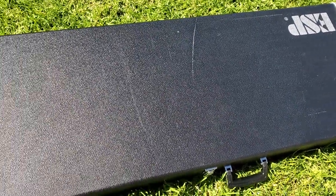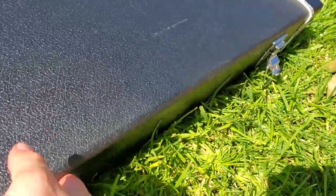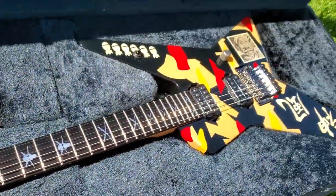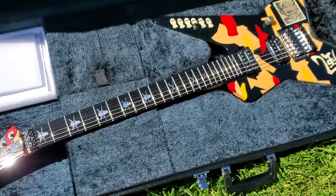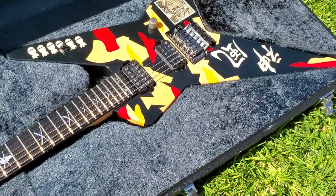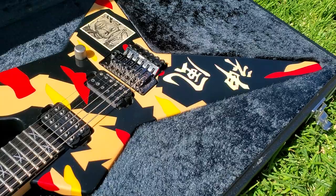I have something really cool to show you guys. I know it's on grass, but something like this has to be seen under direct sunlight — very cool. It's a gorgeous guitar and it's a star shape. This is, in my opinion, the most badass shape on a guitar.